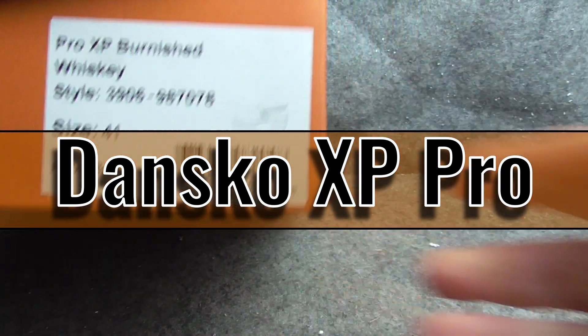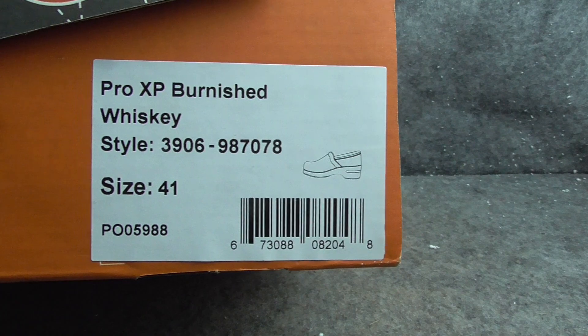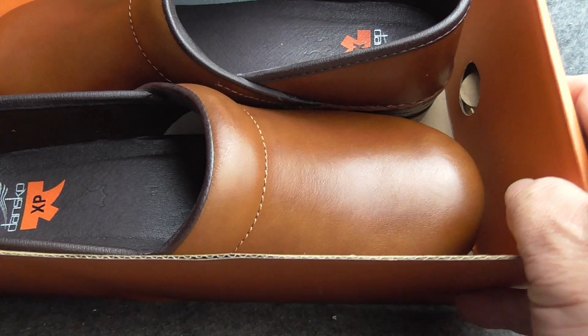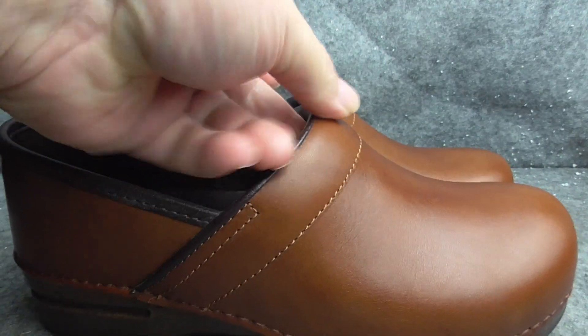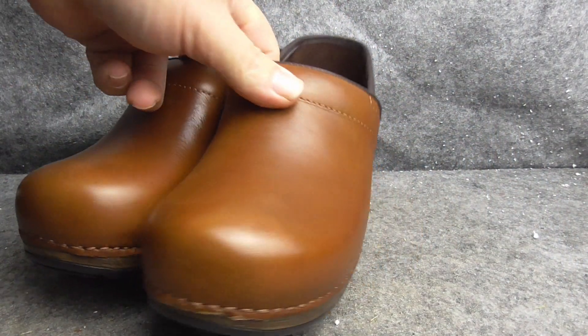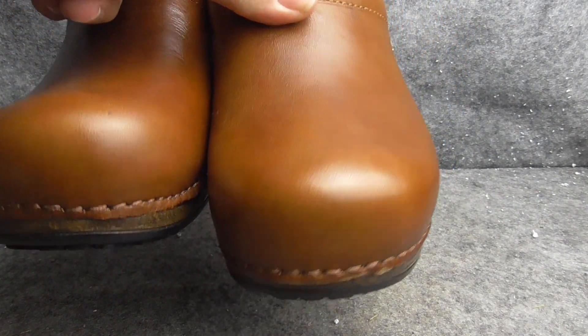Here's a review of the Dansko XB Pro slip-on clogs in the burnished whiskey color. I'll take them out of the box and show you real quick. Turning them around so you get a full view of both — beautiful burnished whiskey color, high quality all the way around, great stitching.